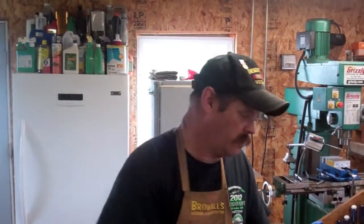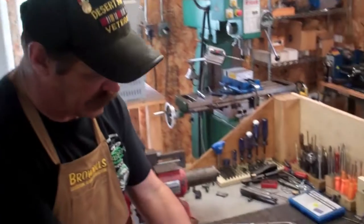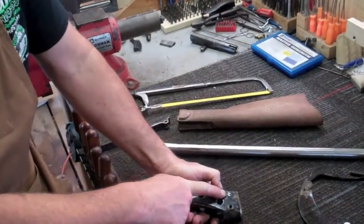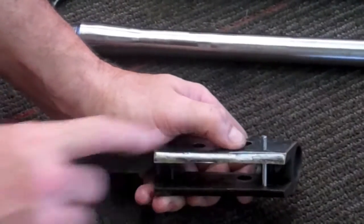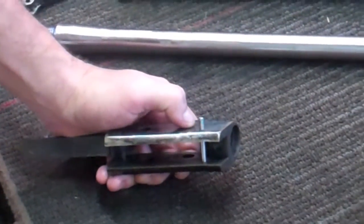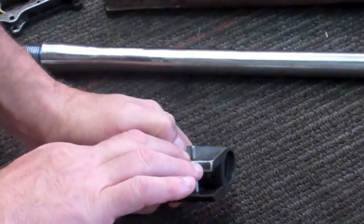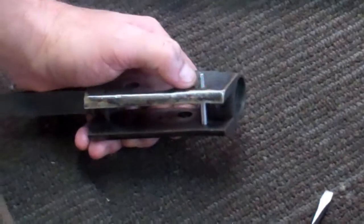Now what I've done off camera is I went ahead and finished grinding the head down to the proper thickness, rounded the edges off, polished it, and cut a little screw slot in it. So as you can see right here, there's the first screw made. It fits nice and flush, but it's too long. I like to leave my screws a little long so I can trim them down. So I'm going to go back, measure this and mark it, cut it off, and form the other end and get that polished out.